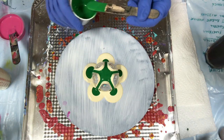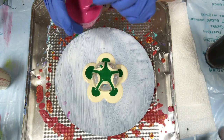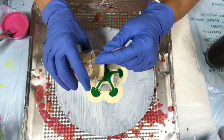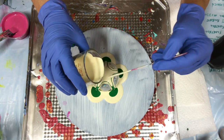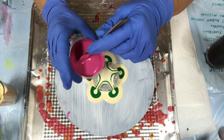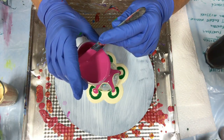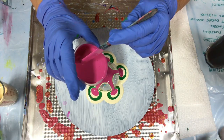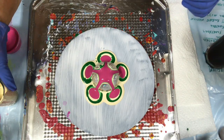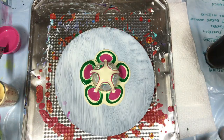Try to balance it out. Now some magenta. Actually, I think I need to do more of the cream first. I'm going to do more of the cream, now the magenta. I'm going to add a little bit of green, then more of the cream, a little bit of green.